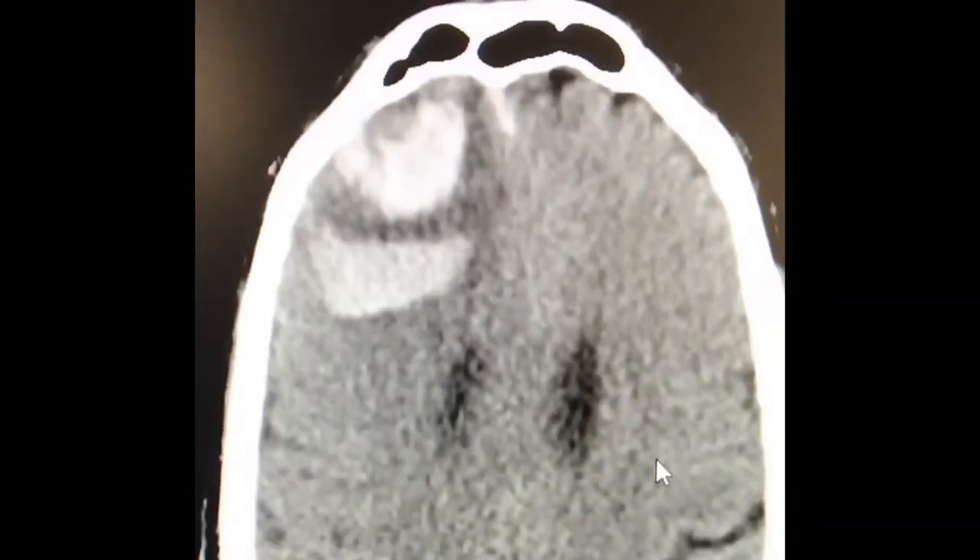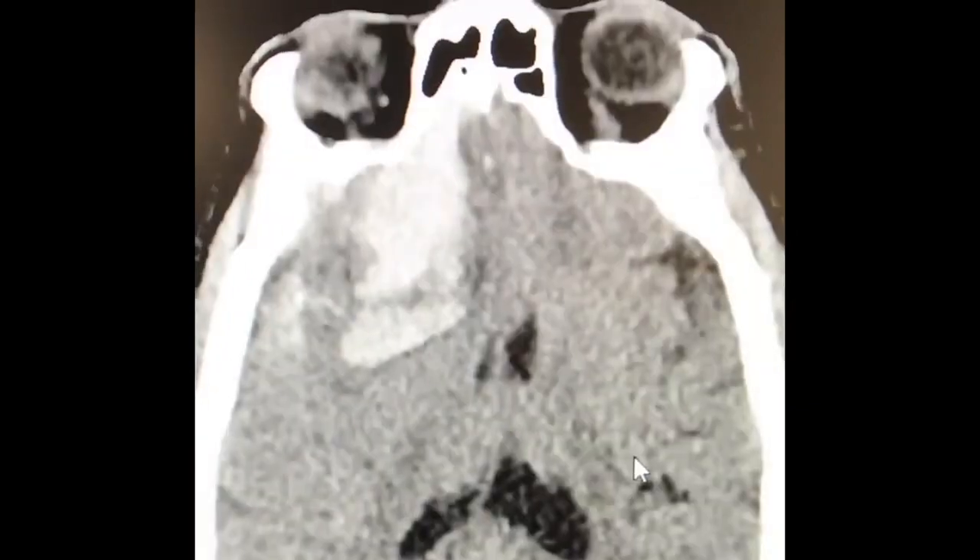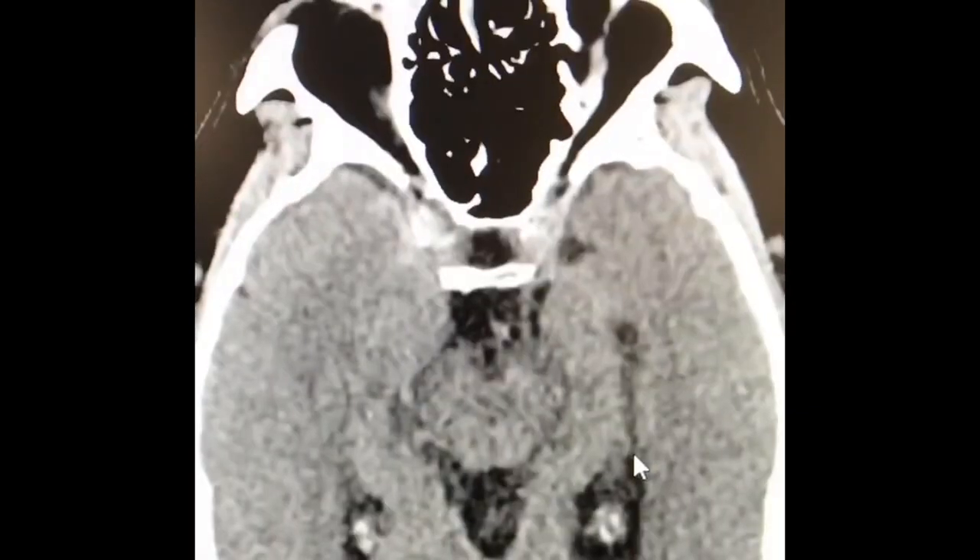This is my first experience with EM navigation for a MIPS procedure. This patient had a large subacute right frontal hemorrhage.